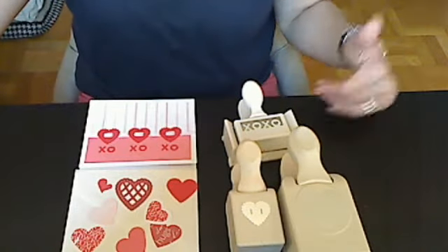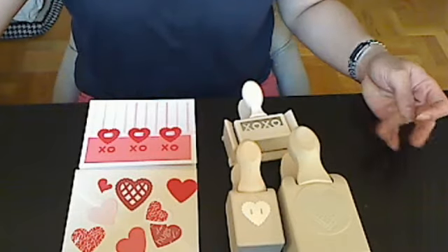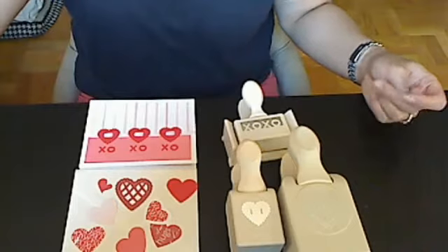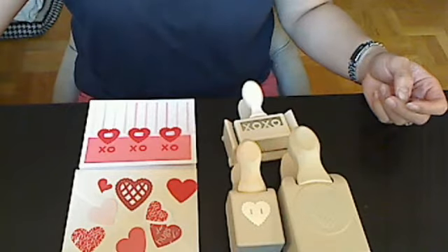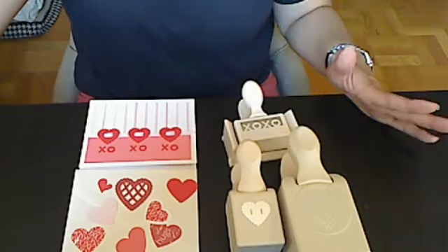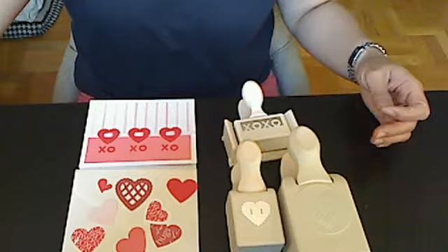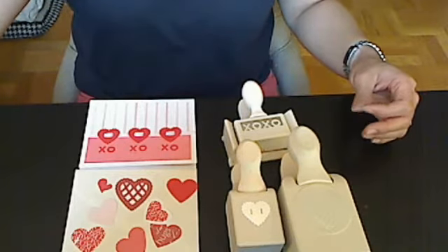For additional entries, you can make a card in whatever style you like and mail it to her. And for even more entries, you can create an item or alter an item in the shabby chic style. I'm not sure I'm going to try to do that last bit because I'm not a real shabby chic person, but Maddie is.